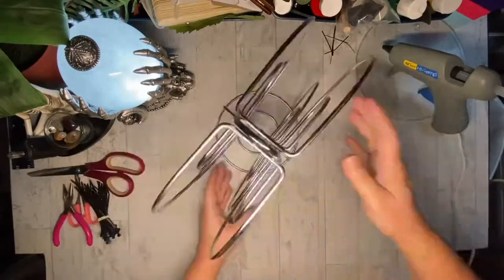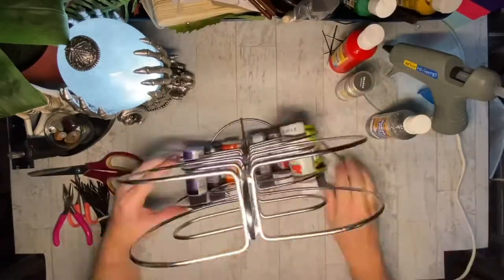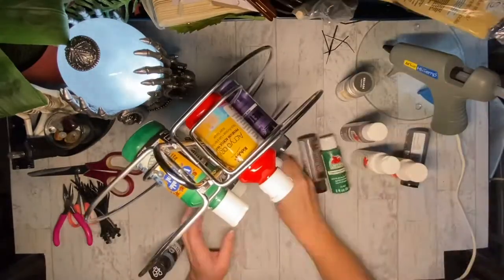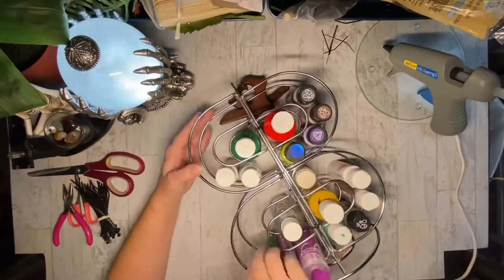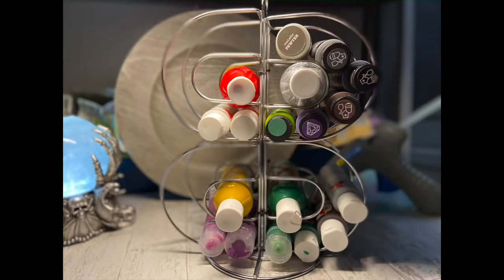And this will now hold all of my paints so I can see them, see the colors of them. I will be dotting a little bit of the color on the lid to see. Hope you enjoy.